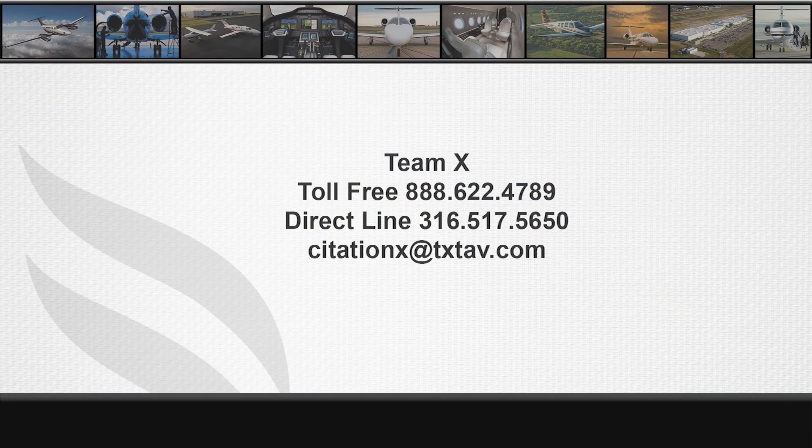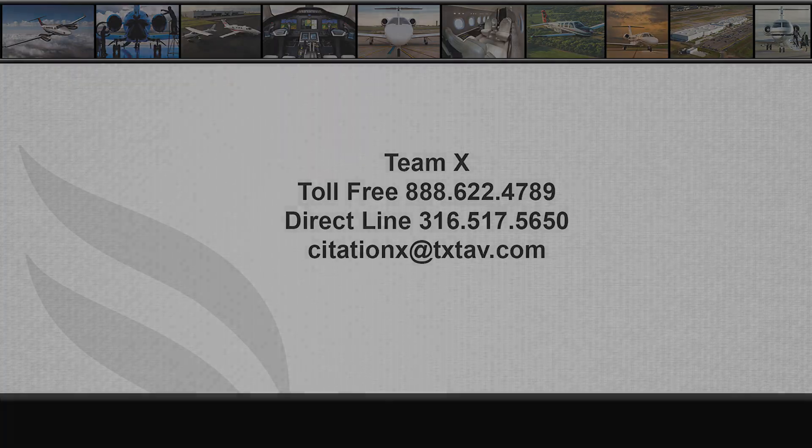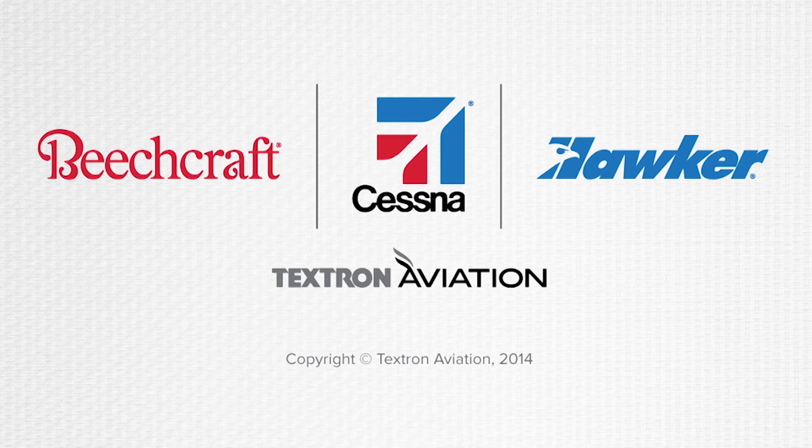If you have any questions, please contact Team 10 at 1-888-622-4789, or at 316-517-5650, or by email at citationaskxstav.com. Thanks for joining us. We'll see you next time.